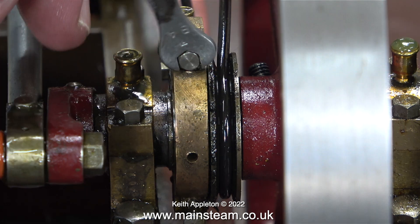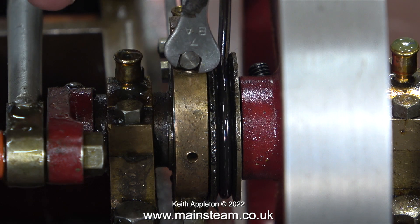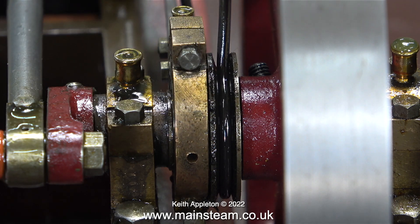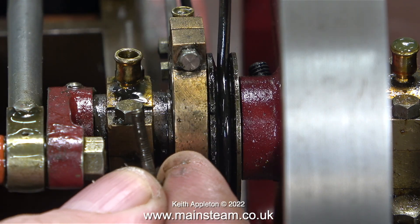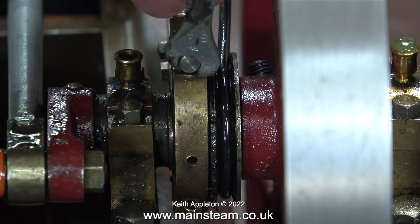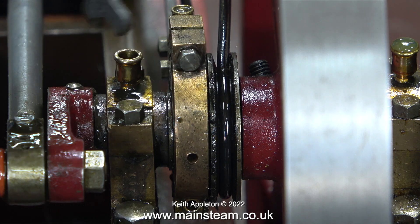Why haven't I fixed this before? Well, it's just one of those things. The thought of doing this — taking off the eccentric strap using a spanner, because you cannot get a socket in there — has provided me with every excuse I can think of not to do the job. But the time has come to sort it out.